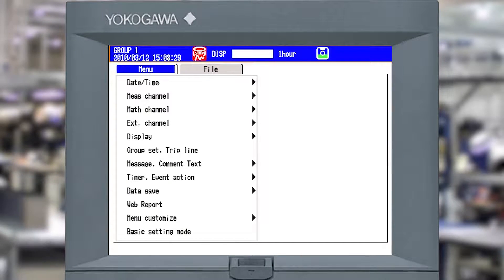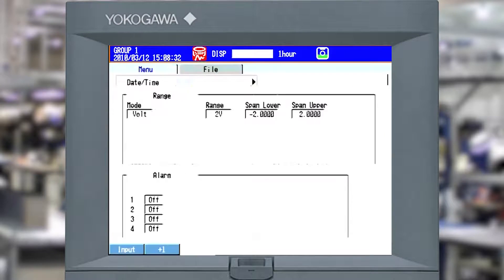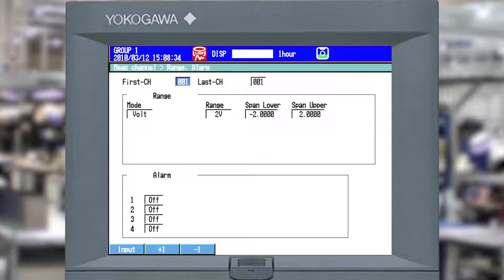First I'm going to go down to measurement channel, then over to range alarm. I've got channel 1 so I'm going to edit channel 1. I'm going to go down to volts and pick the gray button that's under TC at the bottom on my DAC station. When I do that it's going to bring up range, then I'm going to go next and pick type T thermocouple. It will automatically bring in the degrees Fahrenheit range for a type T thermocouple.